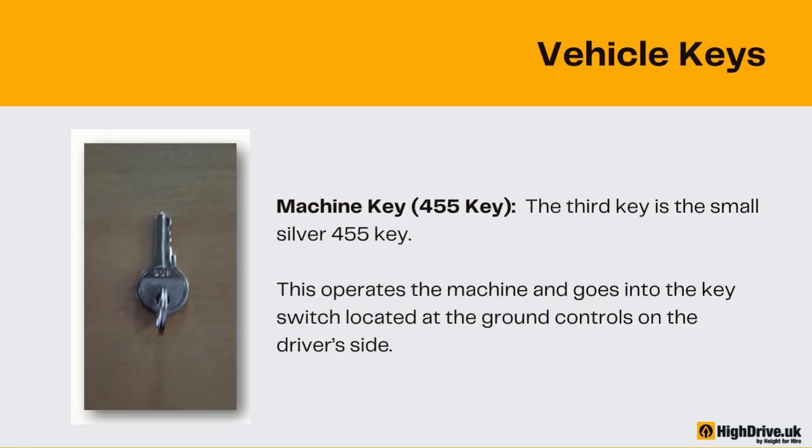The third key is the small silver 455 key. This operates the machine and goes into the key switch located at the ground controls on the driver's side.